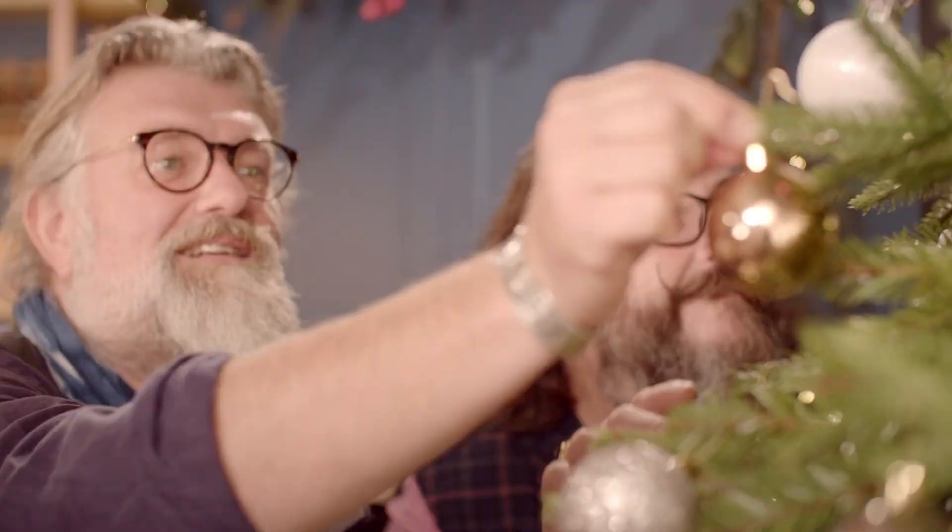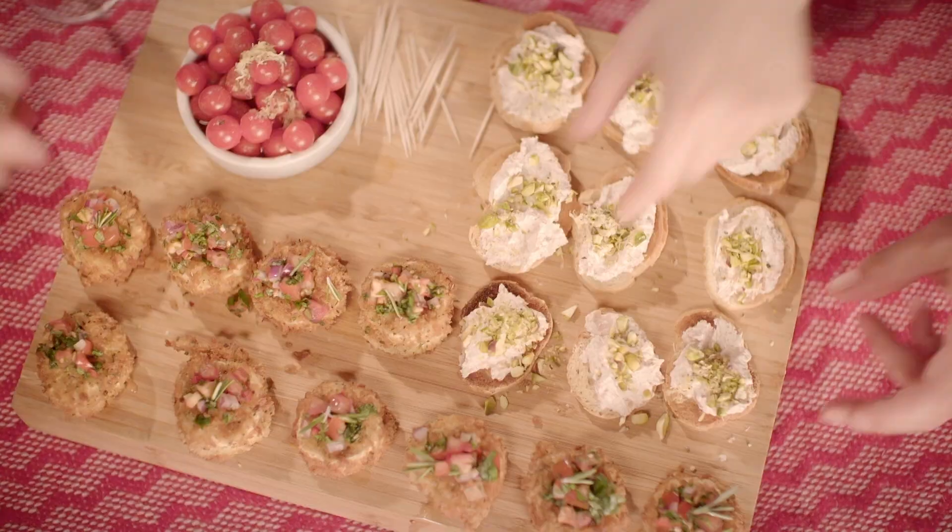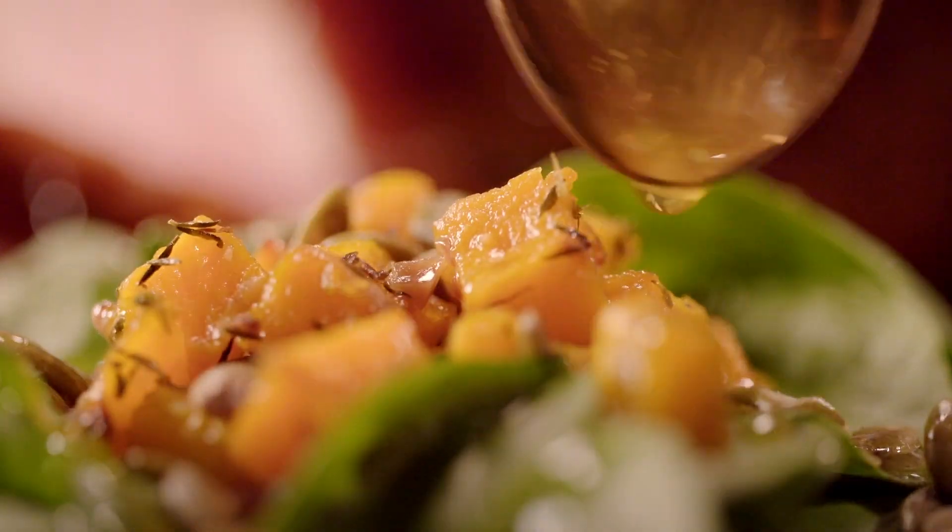Christmas! We love this time of year — wrapping presents, decorating the tree, and generally making merry. And nothing beats a bit of Christmas home cooking shared with family and friends. Delicious festive food for all occasions, packed with flavour and full of love.